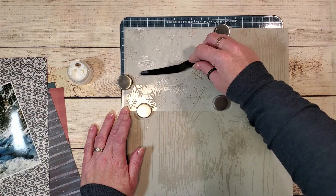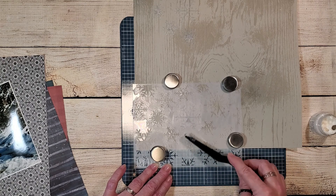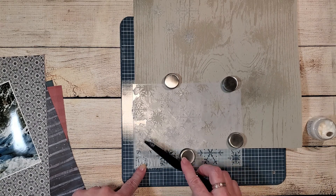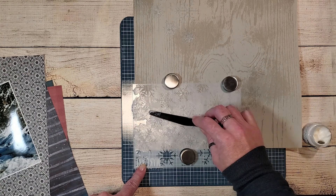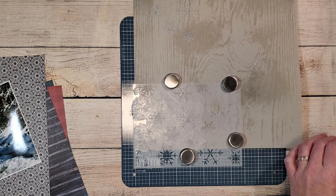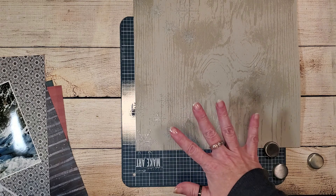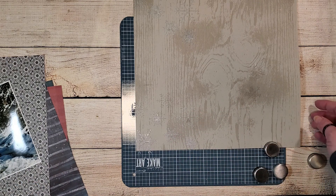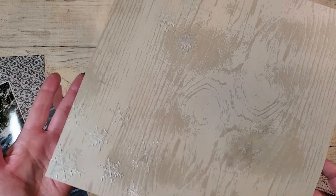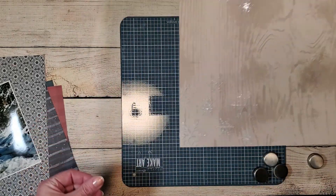I've secured the stencil in place on the background page and I'm randomly filling in a couple of the different snowflake designs. I've added a couple of snowflakes to the top left corner of the page and a few to the lower left corner — they're just going to peek out behind the other layers of paper. I'm going to seal up the jar of texture paste, wash off all my tools and stencil, let this dry for about 15 to 20 minutes, and then we'll come back and put this page together. Let me bring it up to the camera so you can see how beautiful those snowflake stencils are.